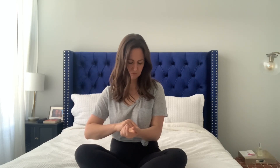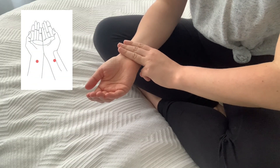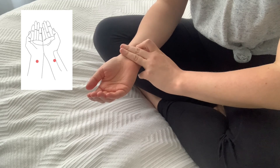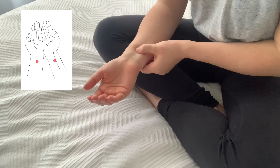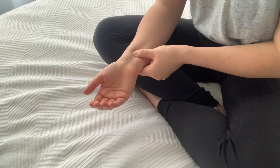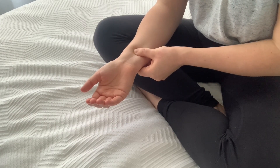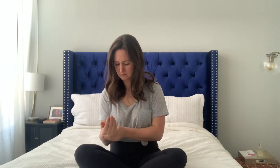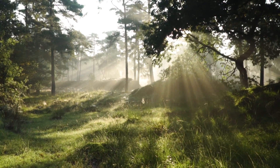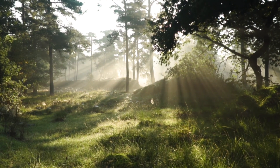Now let's switch to the other side. Use three fingers from your left hand — the index, middle, and ring finger — and measure down from your right wrist crease. Press in between the tendons if you have two, or just to the pinky side if you only have one tendon. We'll stay here for about 30 seconds. If you only use one point for nausea, use this one — and you can use it anytime you're not feeling good.